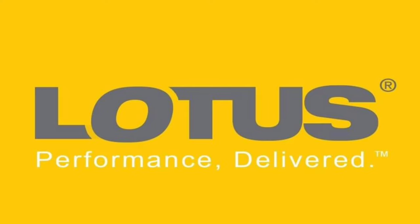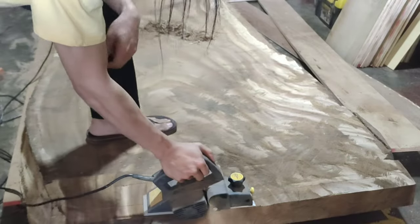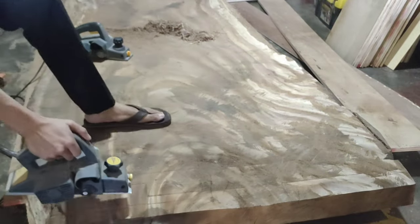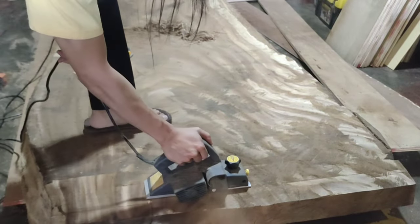This video is sponsored by Lotus Tools Philippines — performance delivered. First things first, we're going to plane this down with a hand planer. This is an important step because this will remove most of the material.